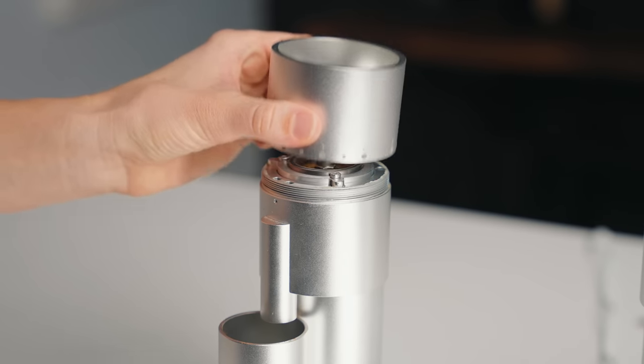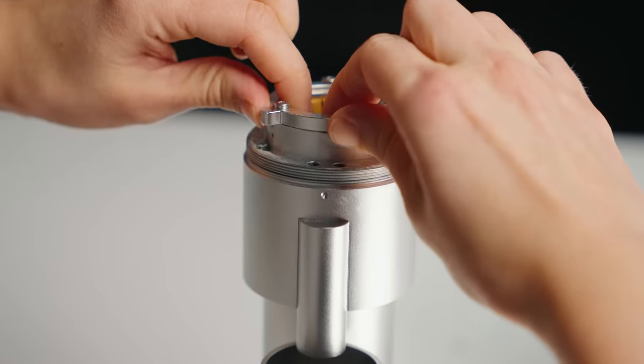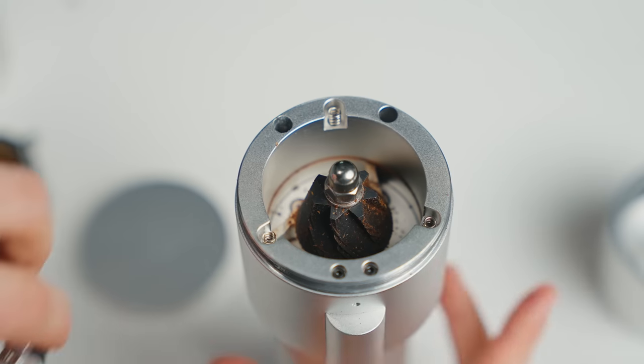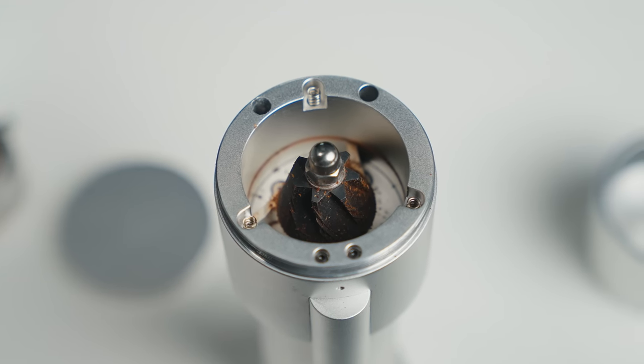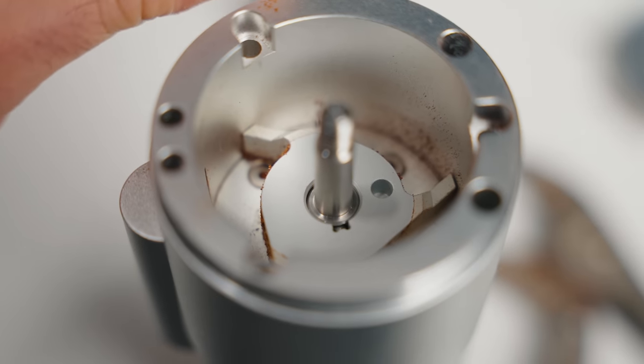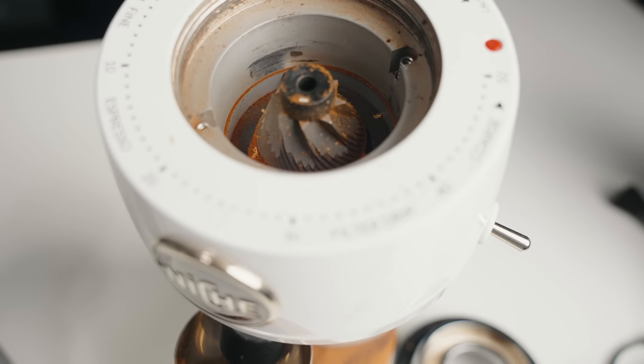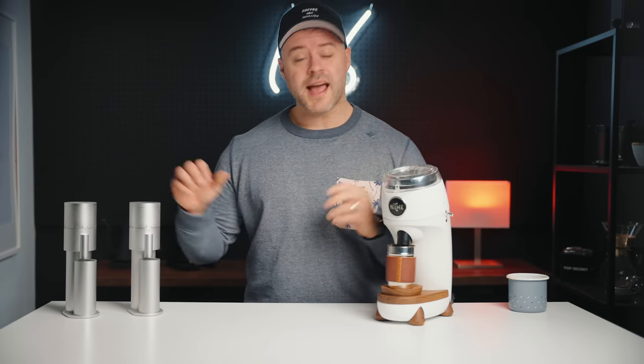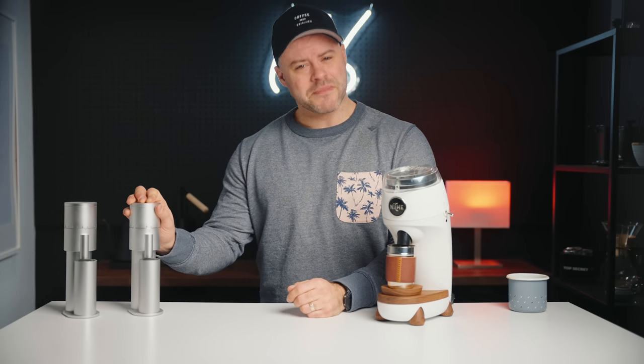The Legome Mini, like the P64, requires no tools to clean. Unscrewing the chamber allows access to the burrs, which pop out fairly simply. There's no denying that Option O has borrowed some engineering design from Niche — the chamber looks nearly identical to the Niche, just smaller. It's not a bad thing, just something worth mentioning. In fact, a lot of you will be excited by that news because the Niche is pretty great but expensive and sometimes hard to find. So yeah, this is basically a mini Niche.